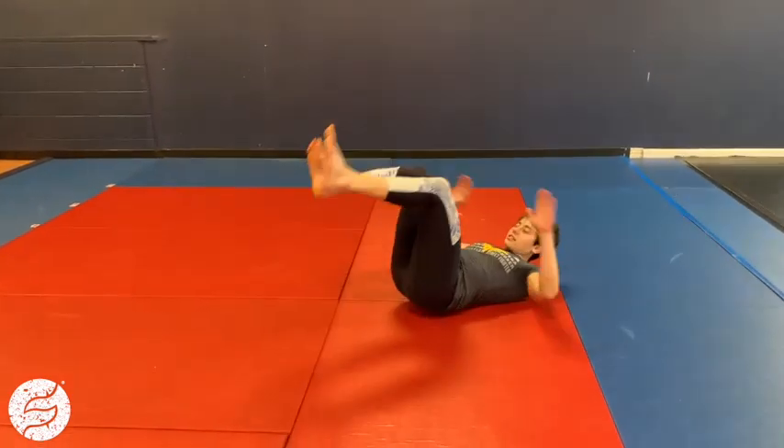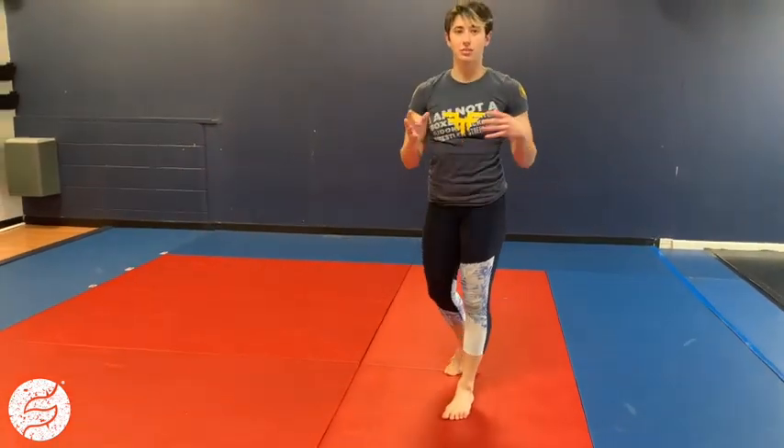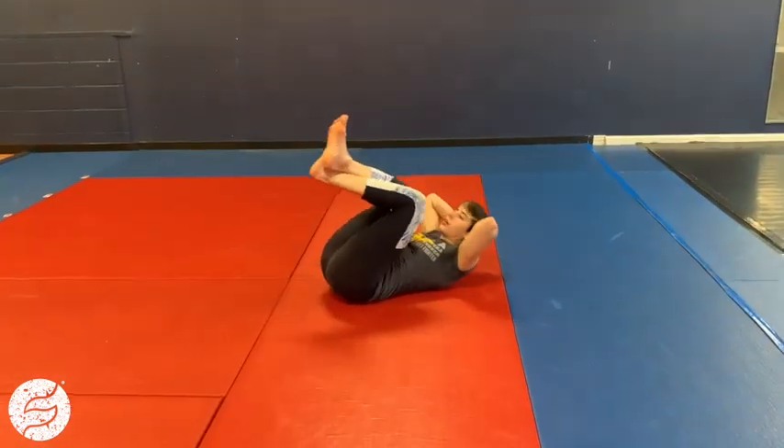I have these written for six, but again you're gonna scale it to what you can do. You're gonna do break fall to get-up for about half of the minute — somewhere between six and ten, depending on how fast you are with them. For the rest of the minute, we're here doing crunches.